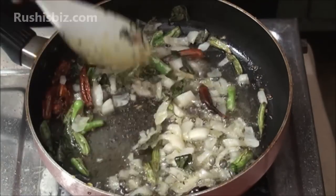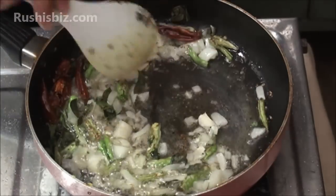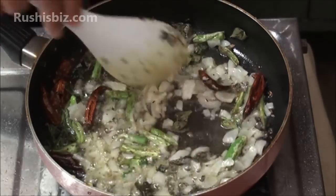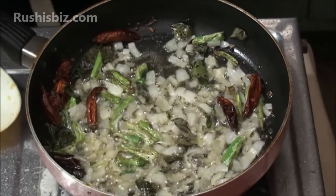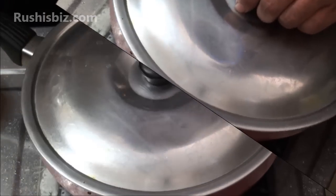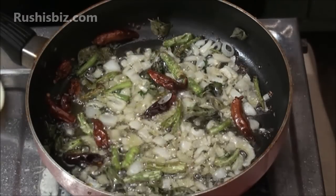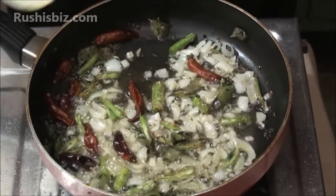Mix in such a way that every ingredient in the pan becomes oily. Allow it for one to two minutes so that onions become soft and turn brownish. Once the onions are soft, add the turmeric powder and ginger garlic paste.